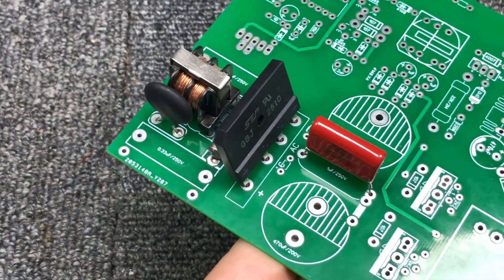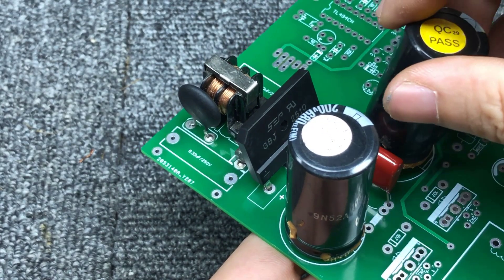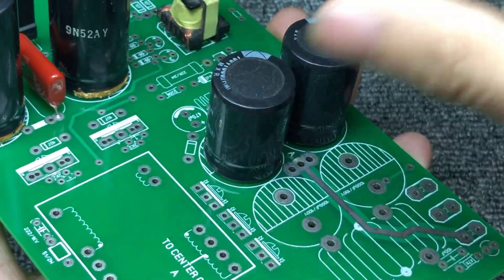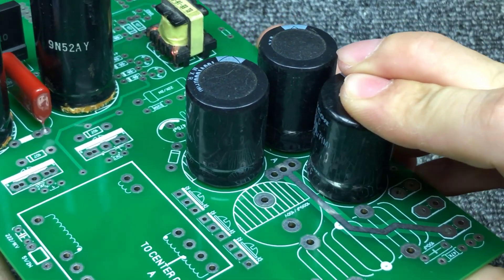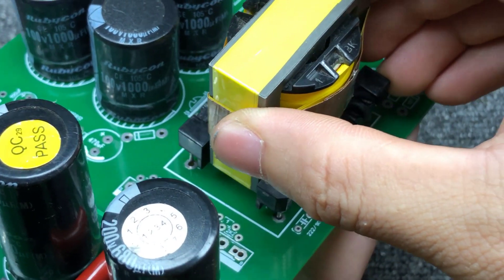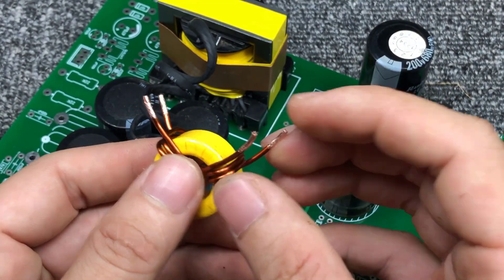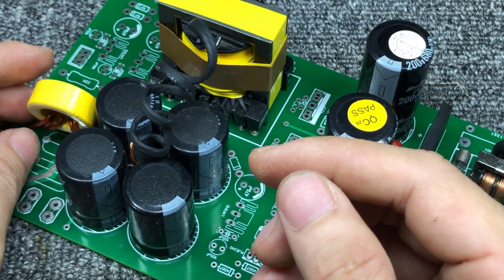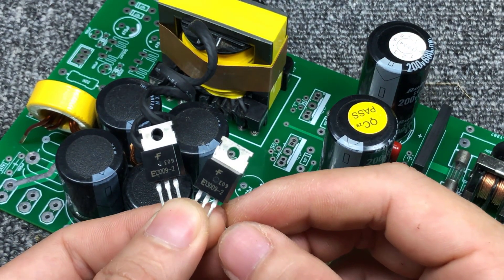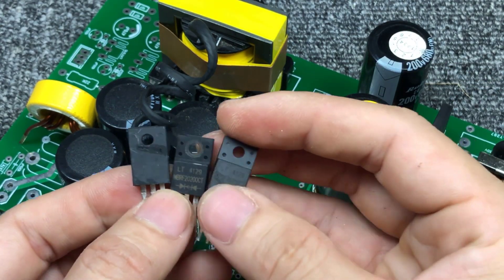Now we will assemble all the components onto the printed circuit board. The inductor is used from an old computer power supply and wraps about 1–2 turns of wire. The transistor used is J13009. The diode used is MBR2020, with max 20 amp and 200 volt.